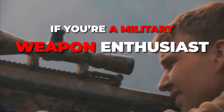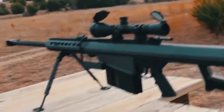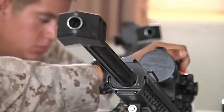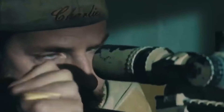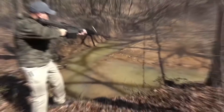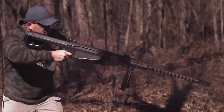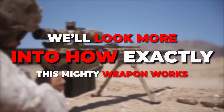If you're a military weapon enthusiast, then you probably know of the Barrett 50 Cal, more commonly known as the Barrett M82. The sniper rifle is a recoil-operated sniper rifle developed by Barrett Firearms Manufacturing. This gun has been used in a lot of wars, including the Gulf War and the Russia-Ukraine War. It's an important piece of weaponry with an interesting history, so today we'll look more into how exactly this mighty weapon works.